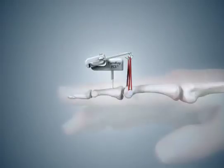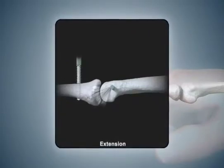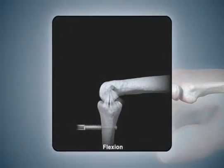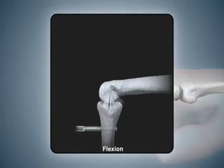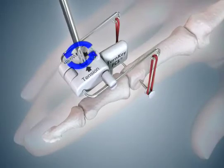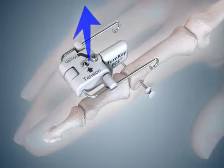Prior to removal, flexion-extension lateral x-rays with the elastic bands removed should be obtained to determine if the fracture and soft tissues are adequately healed to maintain a concentric reduction without the device. This typically requires a minimum of six weeks. To remove the device, first lower the wire hanger loops to their lowest position, then remove the elastic bands. Remove the turnkey FCS device from the dorsal pin.